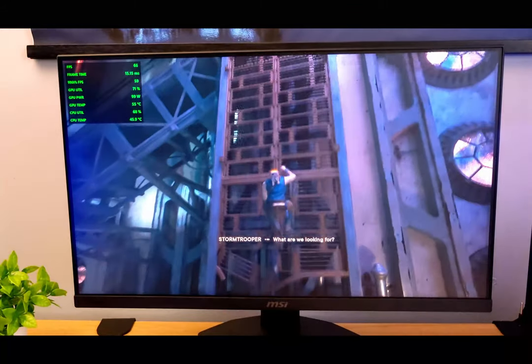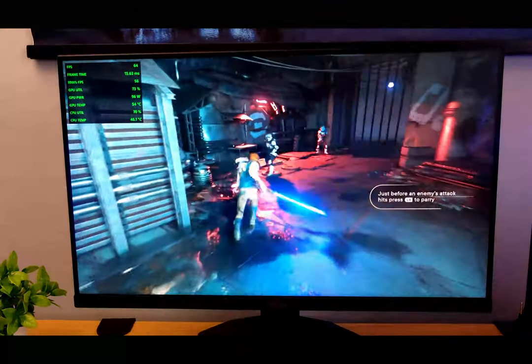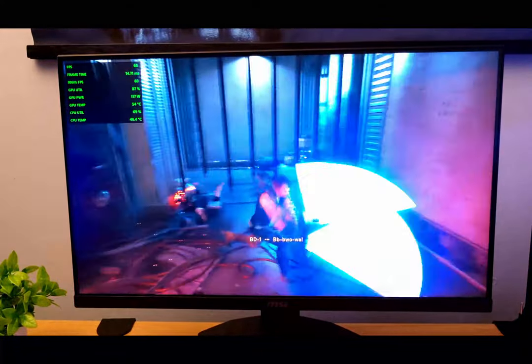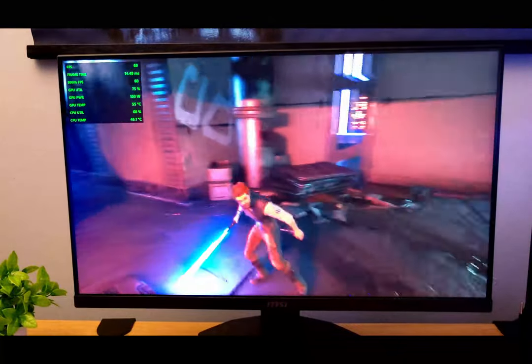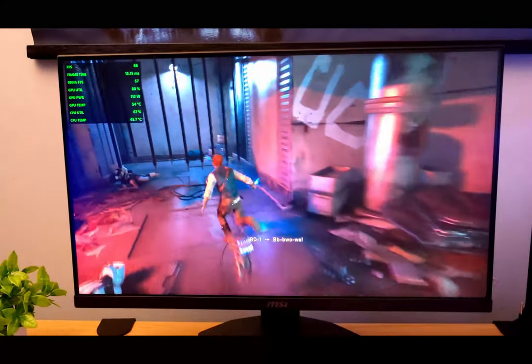Next up we have Jedi Survivor on low settings with FSR enabled. We're hovering around 61 to 62 FPS. It's very playable and looking really good. But as you move into newer AAA titles this card will start to struggle. At low settings with FSR enabled at 62 frames per second, it's perfectly playable — looking pretty good.